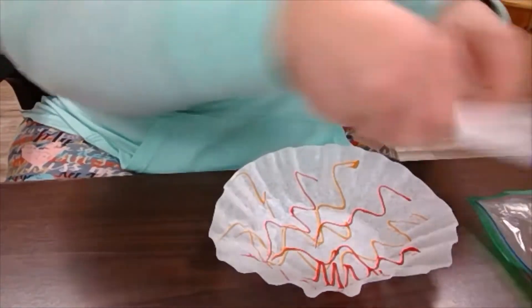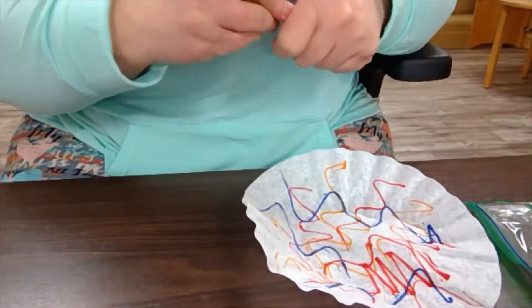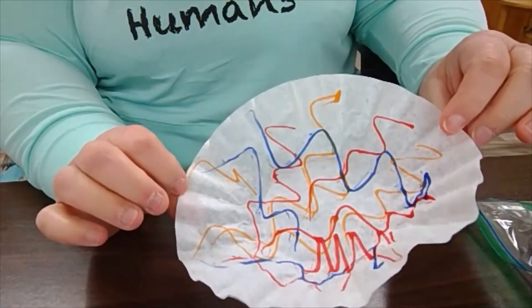You just color it like this. Once you have it colored as much as you'd like — the more the better — it actually works better the more color that's on it.